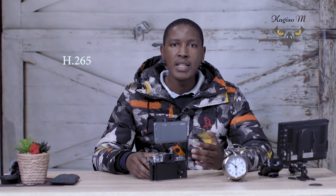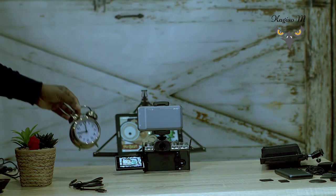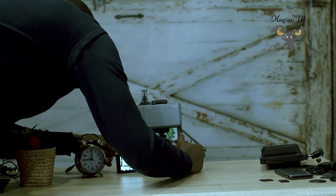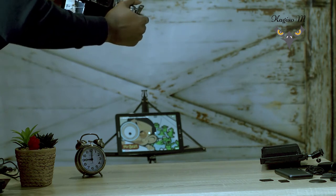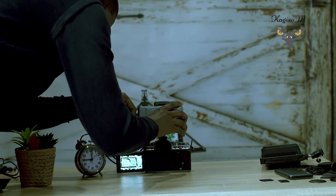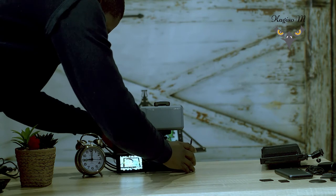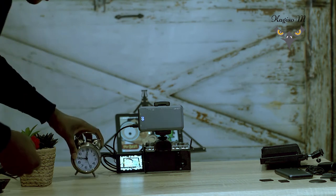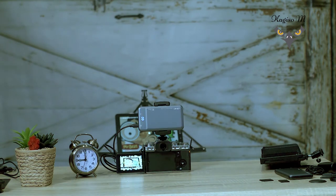I was recording in 10-bit 4:2:0 internal on the camera. I had a screen — a tablet — playing something in front of the camera, with autofocus on and face detect with auto eye enabled, so the camera keeps tracking and uses some power, mimicking a real shooting situation outside. I had a clock in front, same as in the XT3 video. I'll fast forward through the footage.